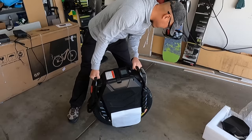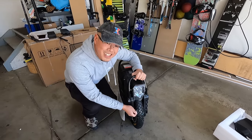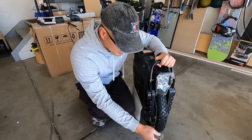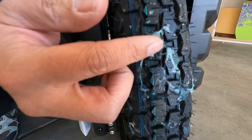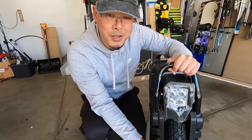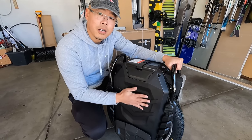We did it — there it is! Got some goopy stuff on the tire here, some sort of tire sealant. Some people have been reporting that it's been congealing in one spot — we'll see if that's an issue. The roll cage always gives it a rugged look.